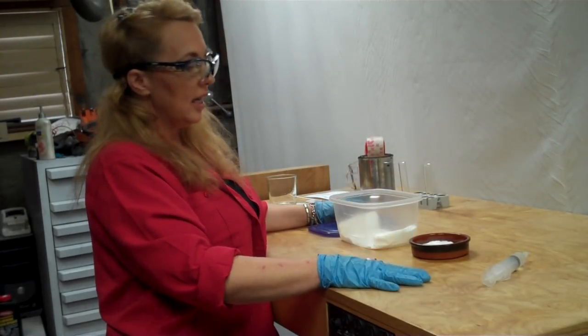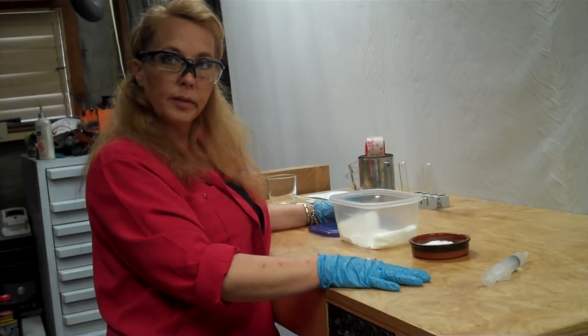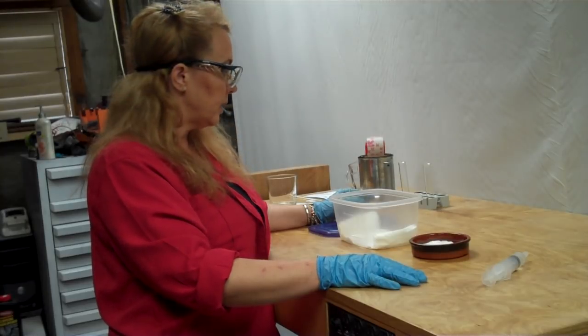Hi professor, this is Denise Baker and I'm going to do the super glue fuming experiment here at home. I had all the supplies so I thought I would give it a try and see just how well it worked.